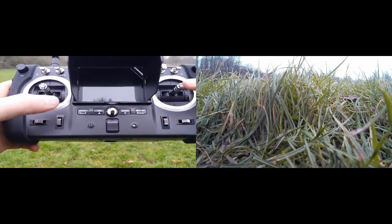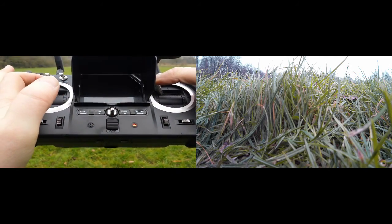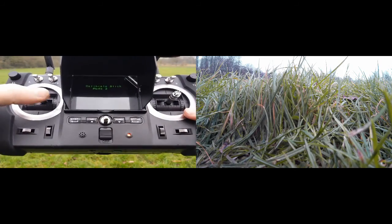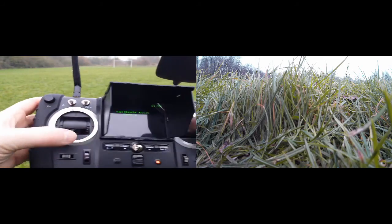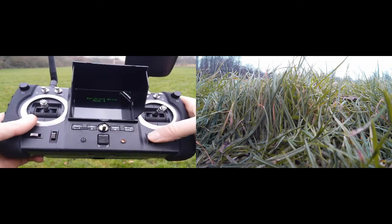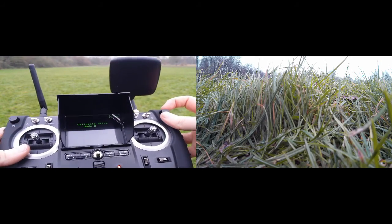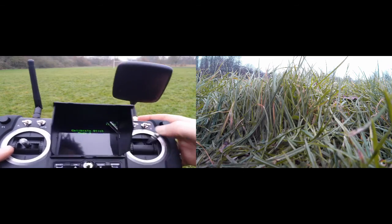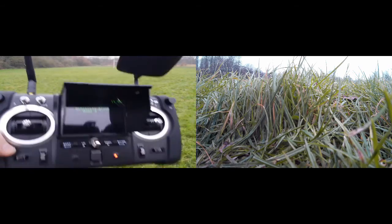Off you go pal, let's do this again — top left, top left, and on. Okay, let go of the sticks, press any trim — come on now, let's not be silly. Well, team, gonna have to come back to you on this one.